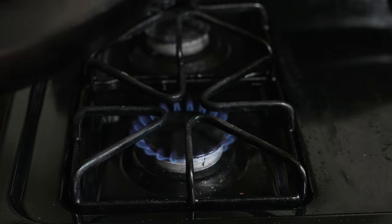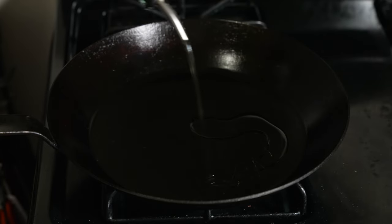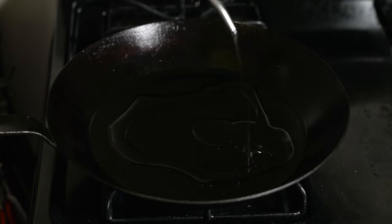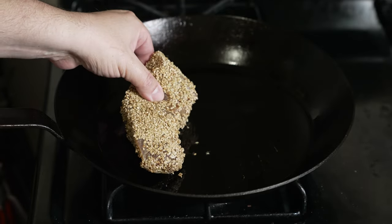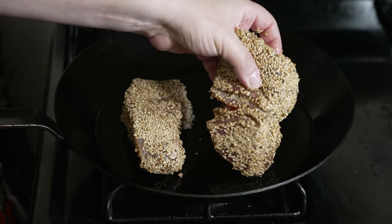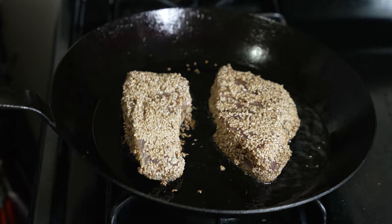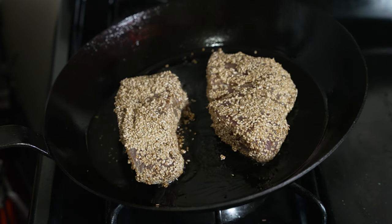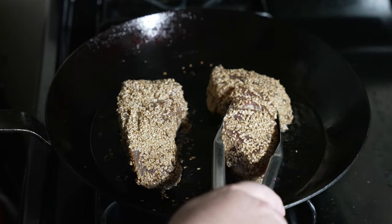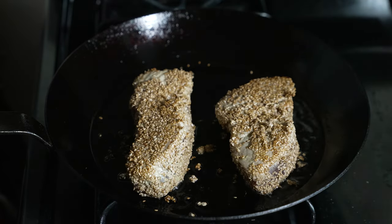Now it's time to sear your tuna steaks. Light your burner on medium heat and use your favorite nonstick skillet — I'm using carbon steel. Add about two to three tablespoons of olive oil, let the oil get up to temperature, and place your ahi tuna steaks in. You want to sear all sides until the sesame seeds turn a nice golden brown color. You don't want to overcook the steaks or burn them. Basically all you're doing is giving a nice outer crust — the insides remain raw.